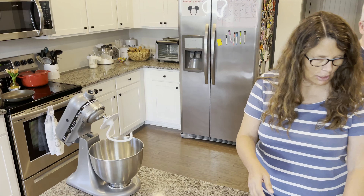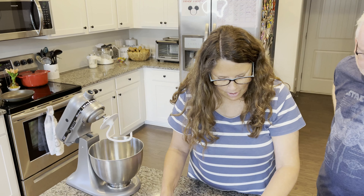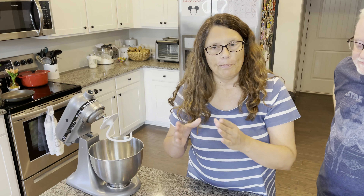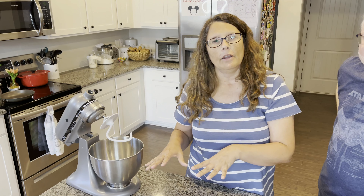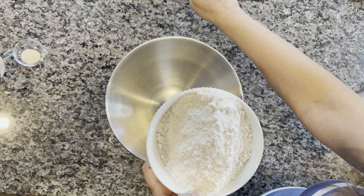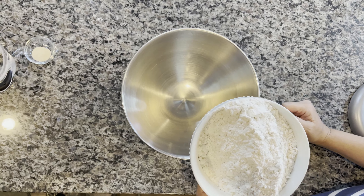Today's recipe is the cheeseburger steam pods. We have to get the bun part — the pod part of it — prepped and resting so it can rise. Now we're making the pods for the buns for the cheeseburger steam pods.